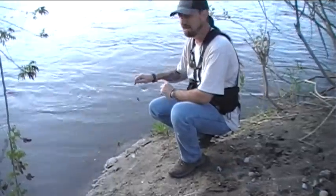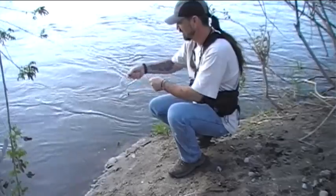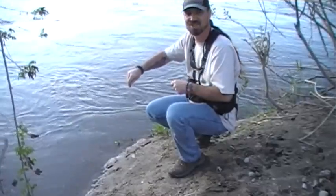All right, we're down by the water now. Like I said, I know there's a lot of creek chub in this area — we've caught tons of them here. So we're just going to hand line it and see if we can't catch a fish. In fact, one just jumped right there.